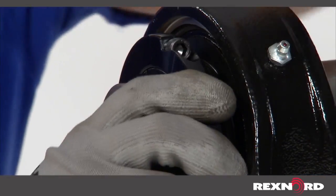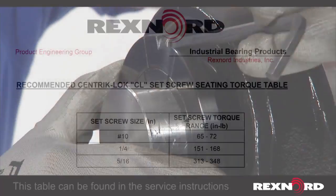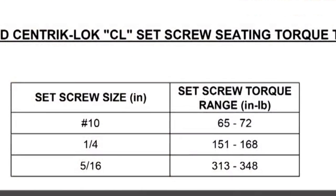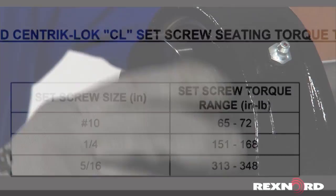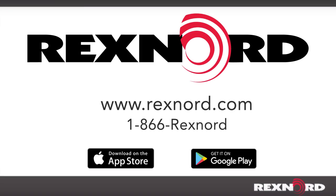To lock the first bearing to the shaft, both collar set screws should be snugged and then alternately tightened to recommended torque values. Tighten the collar set screws on the remaining unit using the same method.